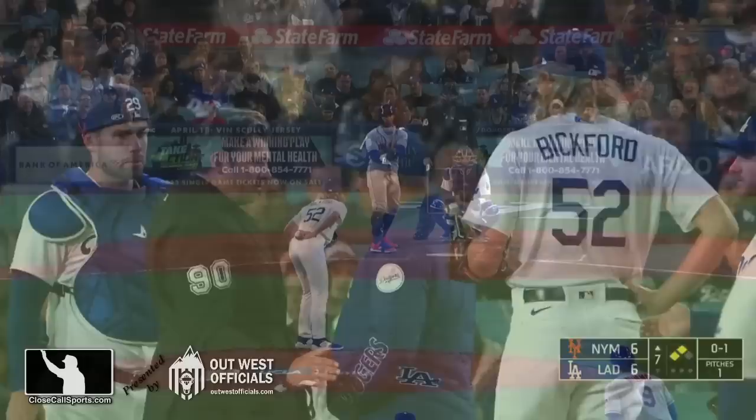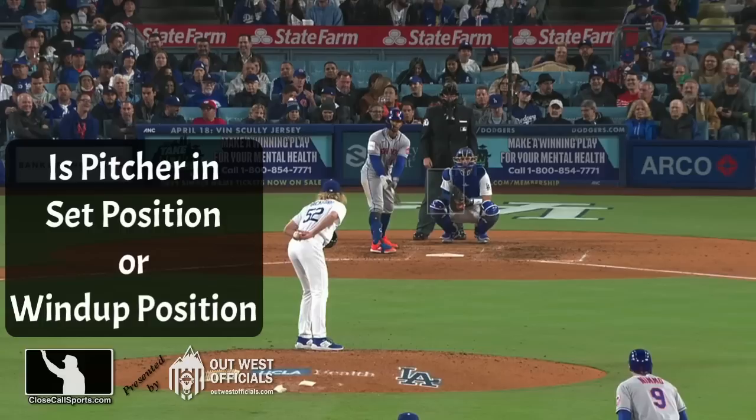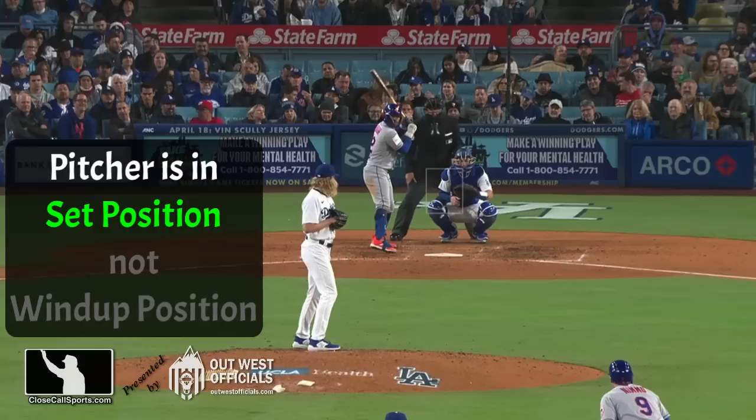So as Ripperger explains it to everyone on the Dodgers, let's look at it again. First question: is this set or wind-up position? Sometimes I have to slow down to make sure I have it right too. This is set position — he's working out of the stretch to get the signs, and then he'll bring his hands together to complete the set. Watch what he does now. See if you can figure out why it's a balk.